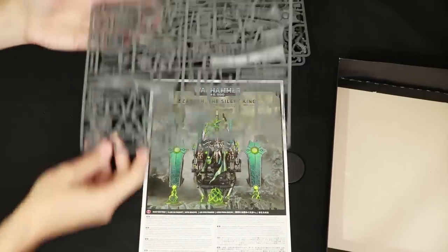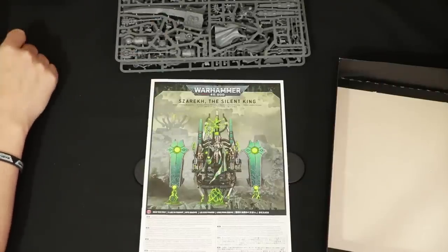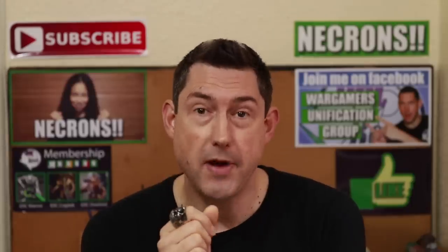To answer my question — is this the best Necron model ever? It's hard to tell with just the sprue, but I think it's going to be very close because look at this, it does look awesome. I really like it. So yeah, I think I will say it is the best Necron model ever. But what do you think? Let me know in the comments box below. Do you think it's worth the £95 that Games Workshop sell it for? Let me know in the comments. If you want to see some of my other videos regarding the new Necron release, check out that playlist just there. Beam me up!